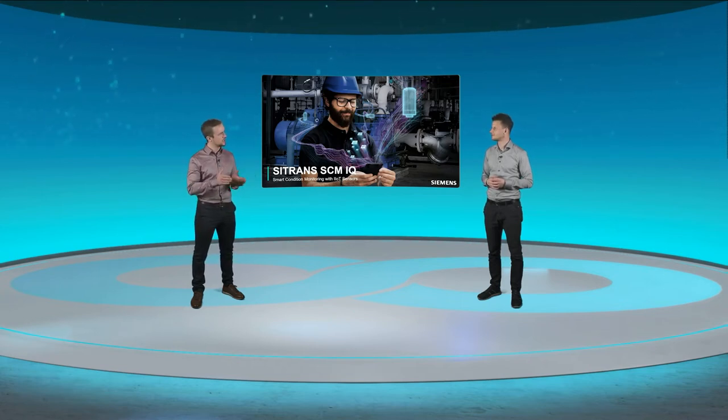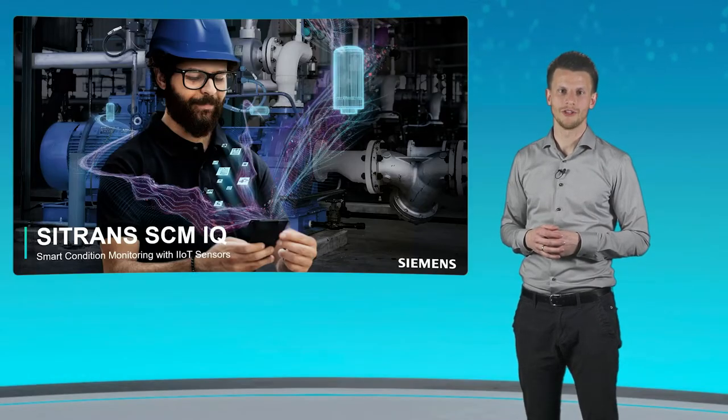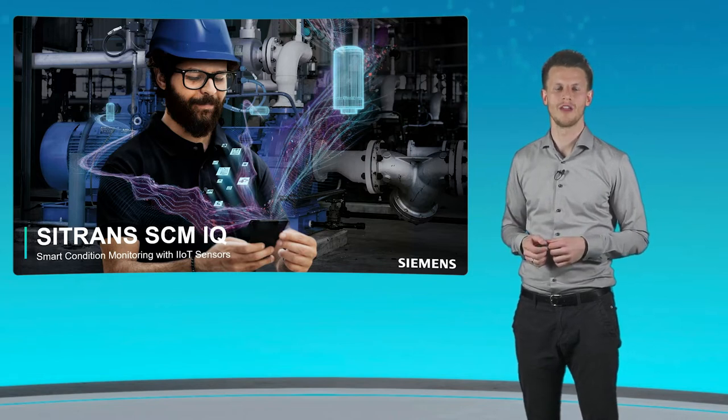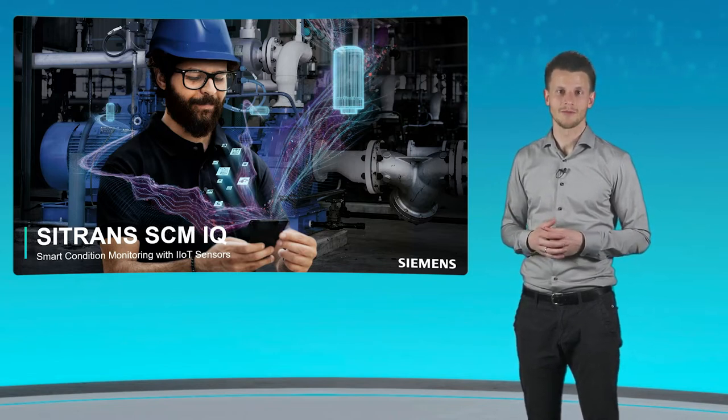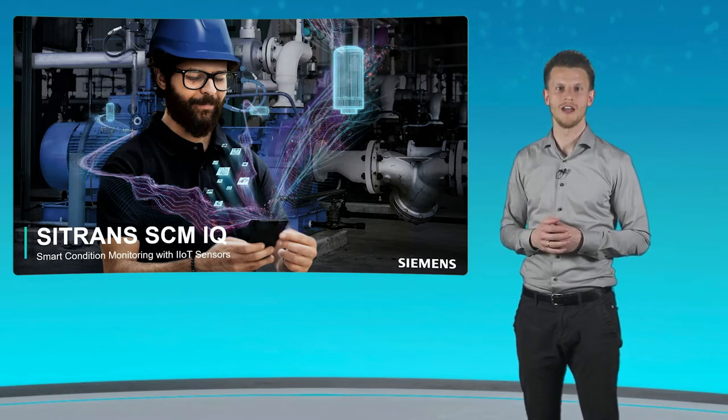SCM stands for smart condition monitoring. It means to monitor the condition of machinery and mechanical components like pumps, gearboxes, or compressors in a plant. These are critical assets. When they fail, it could lead to plant downtime and yield losses. Our solution, Citrans SCMIQ, can predict impending equipment failures and prevents from unnecessary costs.